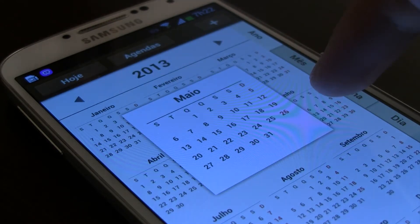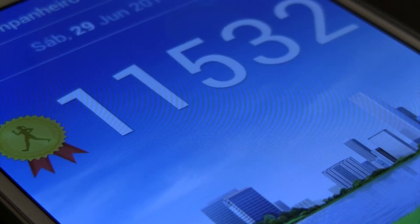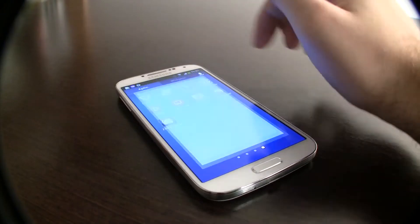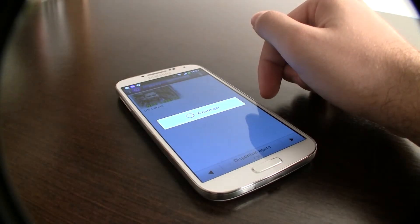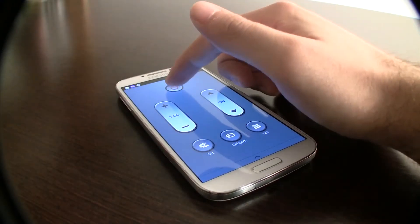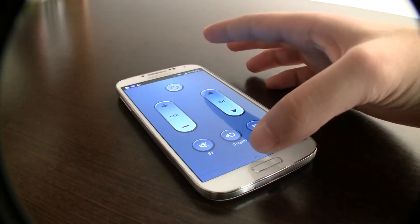Ao nível de aplicações, destacamos o S Health, muito útil para quem gosta de se manter em forma, num estilo simples — pode ser útil para controlar a alimentação, atingir objetivos, contar passos, entre muitas outras coisas semelhantes. Existe também uma aplicação de controle de TV, que funcionou bem com o meu LCD da Toshiba. Acredito que funcione com a maioria das TVs mais recentes, quando falo em mais recentes falo em 2008, 2009, por aí.